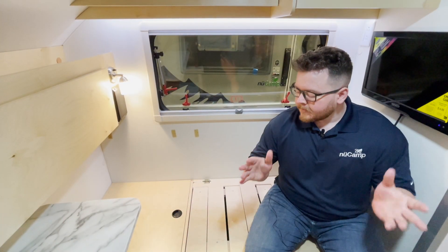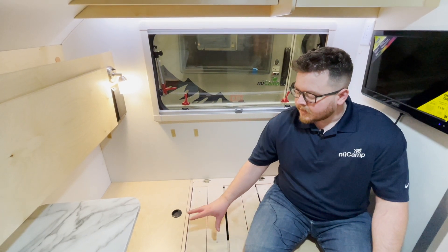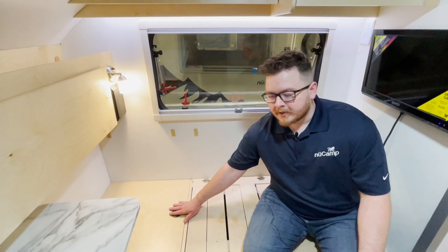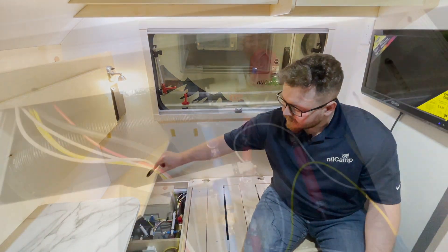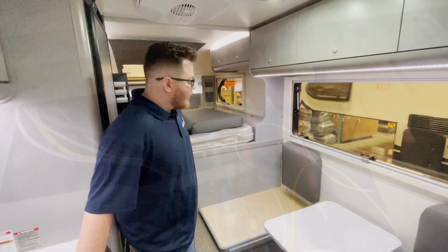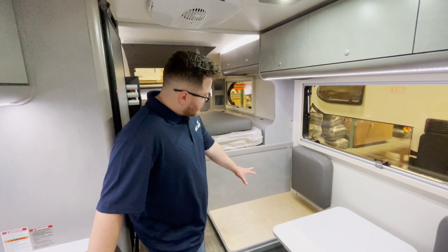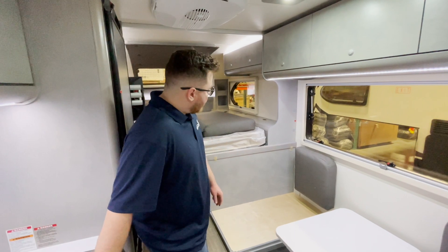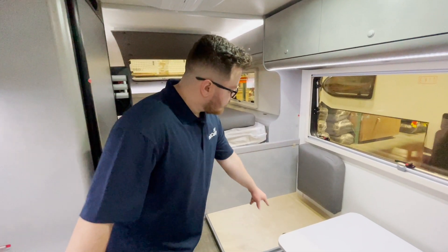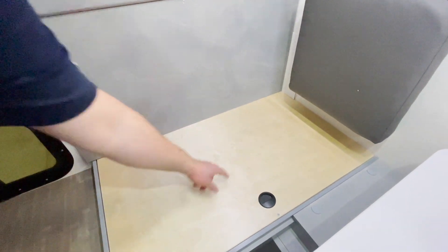In the 320, take the cushions off the driver's side bed area — that's going to give you access to the panel right here. Open it up and your mixing valve is mounted right there. In the 820, remove the cushion on the dining area and you'll find the mixing valve underneath the lid. Remove a screw and you'll find the mixing valve right in the middle.